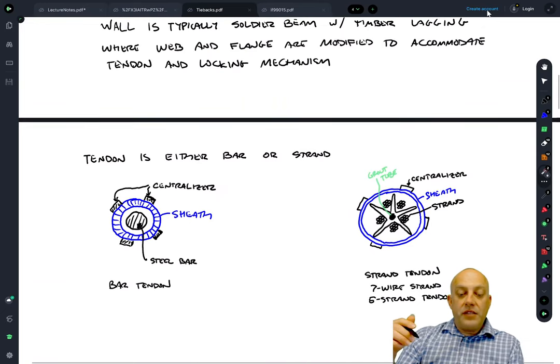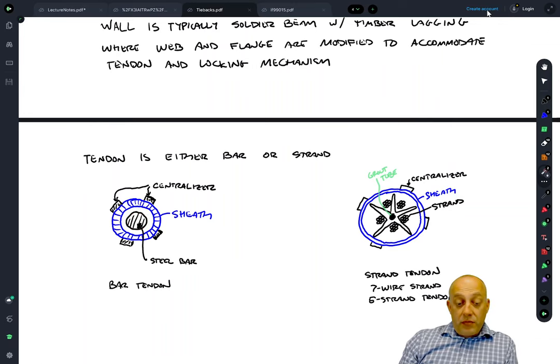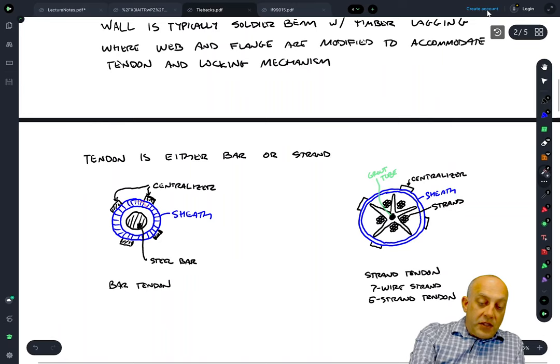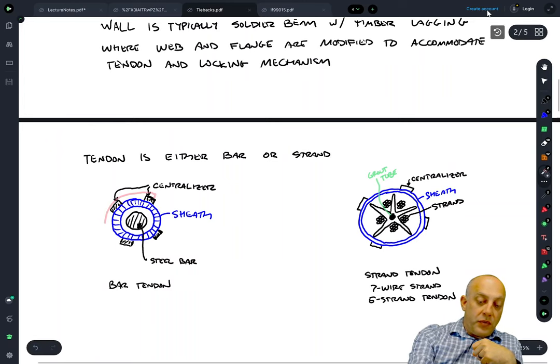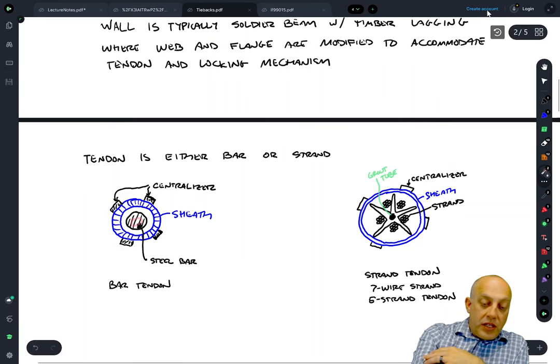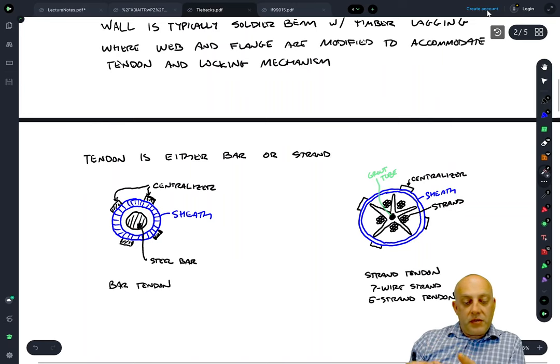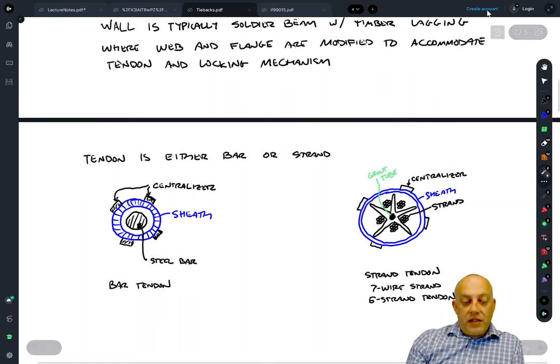There are two kinds of tendons. Bar tendons are basically a high-strength steel bar, like rebar, inside a sheath with centralizers to keep the tieback centered in the borehole drilled back into the soil. In the unbonded region there's often grease inside to prevent friction between the steel bar and the sheath. Where the sheath ends, grout bonds the bar directly, and the grout is then bonded directly to the soil.